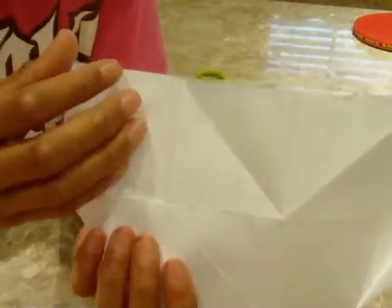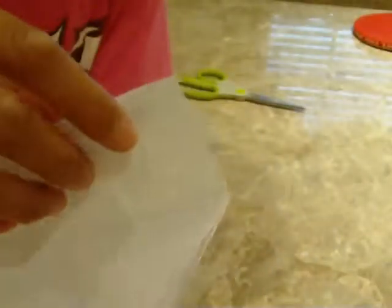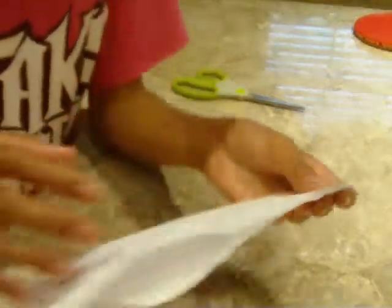Then for this, you have to do this, letting this triangle stick out. Do the same on the other side. Flip it over.